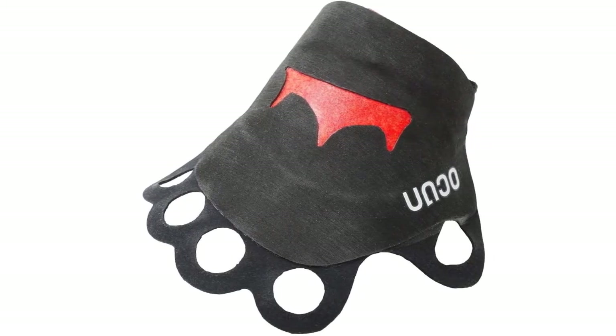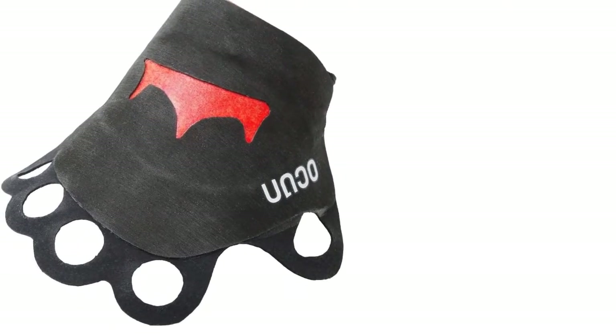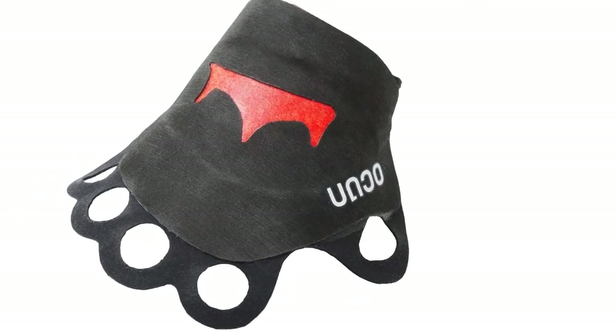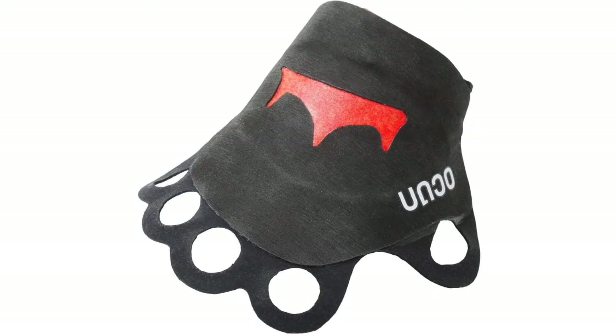With soft finger loops, these gloves are designed to be easy to put on and comfortable to wear. A velcro closure is secured by a rubber piece to ensure that the gloves never unfasten unexpectedly. Finally, at only 57 grams per pair, these gloves are easy to take on every adventure.